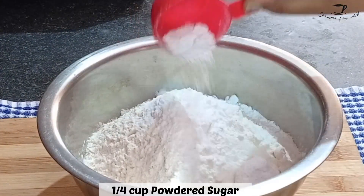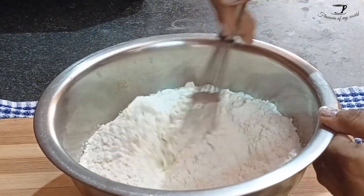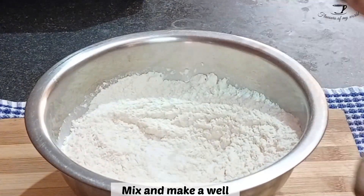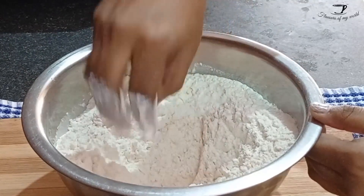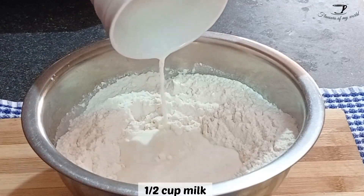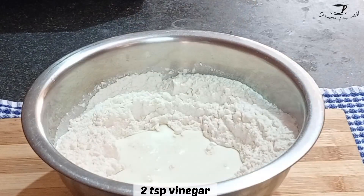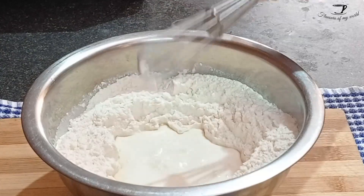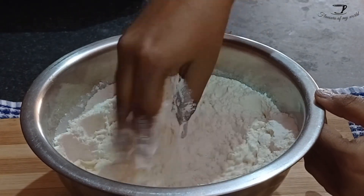Mix it well with the help of a spoon, spatula, or whisk, and make a well. After we make a well, we will add half cup milk — make sure to use full fat milk at room temperature. To this add two teaspoon vinegar; you can also use lime juice or lemon juice. Mix both well so that the vinegar starts reacting to the milk.